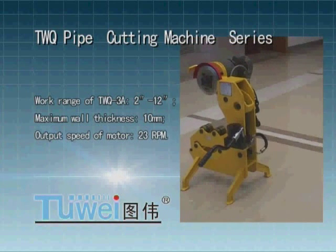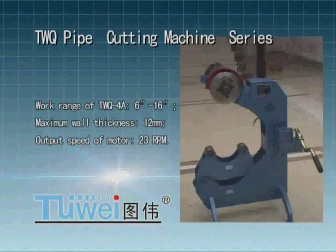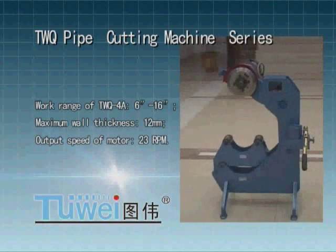Work range of TWQ 4: 6 inches to 16 inches, maximum wall thickness 12 mm, output speed of motor 23 rpm.